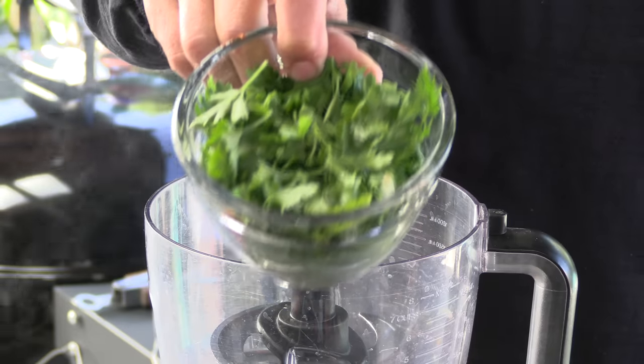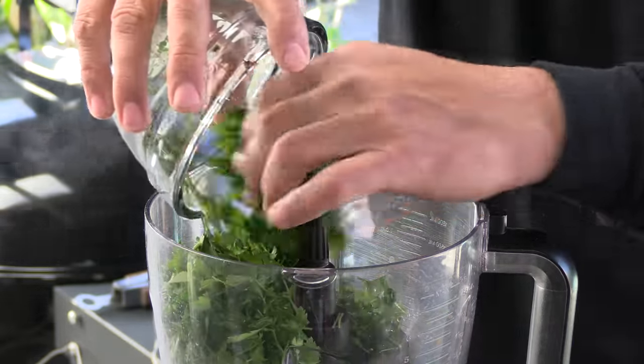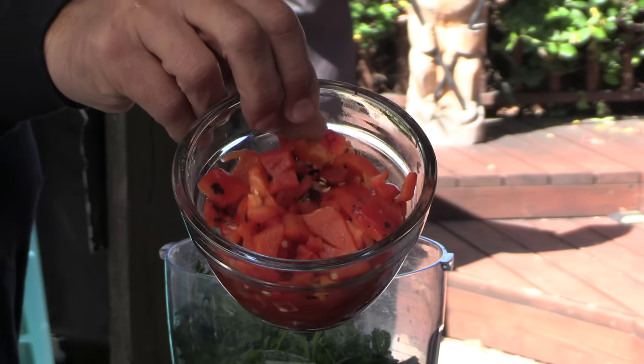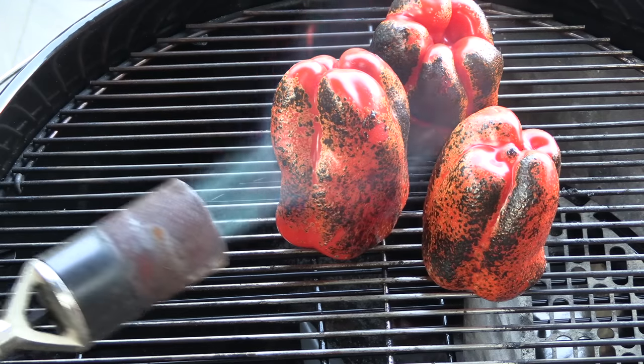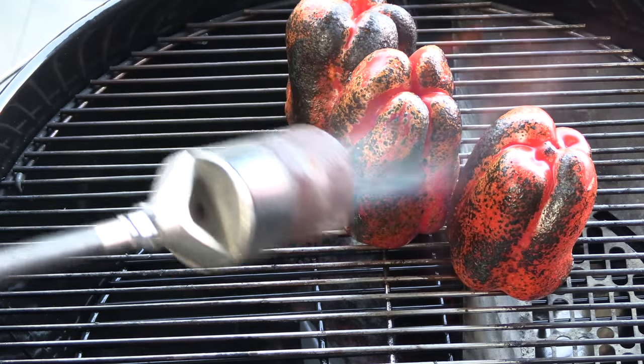We're going to kick this off with some Italian flat-leaf parsley — a link to the entire recipe will be in the description box. Fire-roasted red bell pepper: the way I like to fire-roast these peppers is on a grate, and I like to use a torch. You can do this on a stovetop open burner or on a grill over charcoal. The cool kids like to use a flamethrower though.